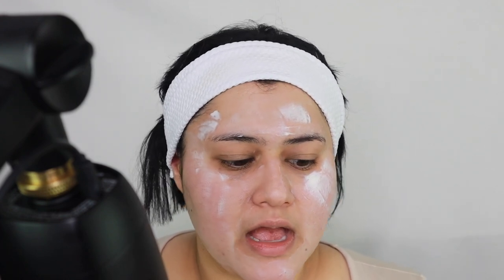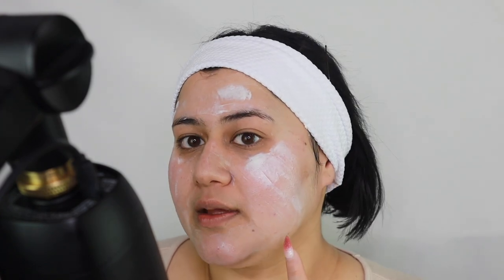As it dries down, it doesn't give you that burning or itching feeling. I've had that with masks before - one of my favorite masks that I used to love, I can't use it anymore because it burns so much and my skin gets bright red afterwards. I don't know what happened, but a few months ago my skin became really sensitive. With dry skin you need to exfoliate, but when you exfoliate it can get way too dry. This really helps because it exfoliates but also gives your skin moisture - it doesn't make it too dry, which I absolutely love.